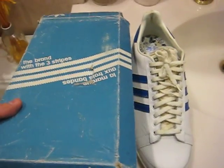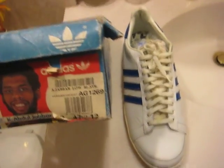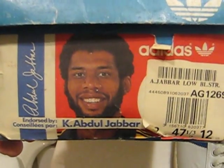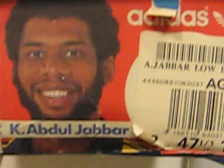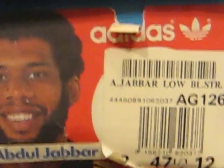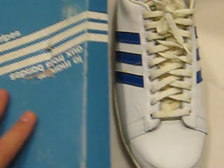What's up everyone, 3000GT here with another video. This time I'm looking at the original Jabbar Lowe, endorsed by Kareem Abdul-Jabbar. This pair was made in Hungary, and I'll just show you the box.